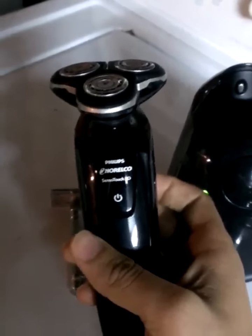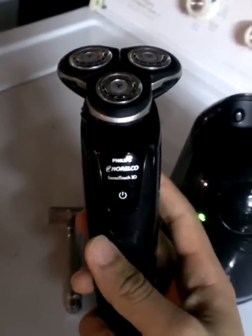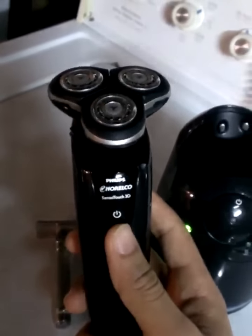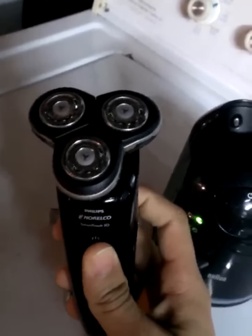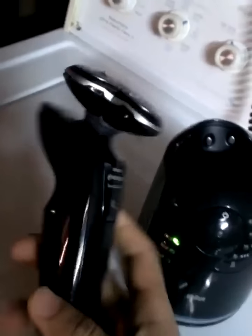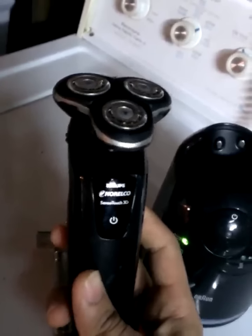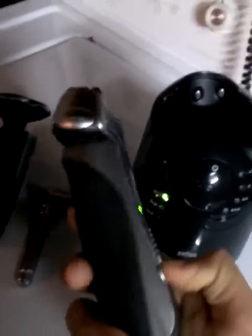I got rid of the Panasonic and got the Philips. They're both pretty much the same shaving quality, but I actually liked my Panasonic better because the Philips irritated my skin more. If I shave on my neck area for too long with the Philips, my neck gets red. The Panasonic had the same closeness of shave but didn't irritate. I decided to try the Braun after that — I have a Braun toothbrush which is good, so that's why I tried it.